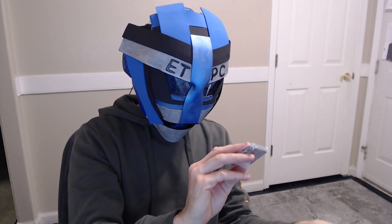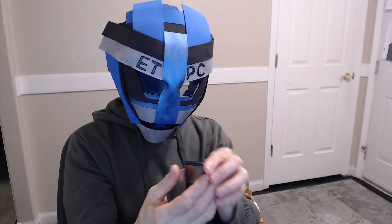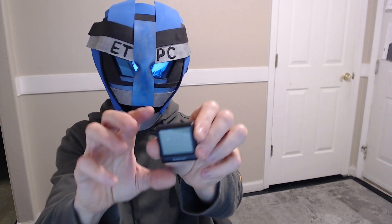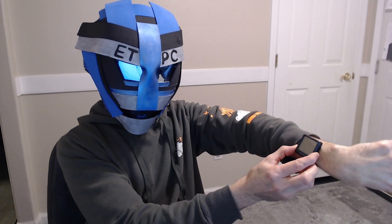So here they are. These little guys here are tiny. It's got a little screen. It's about the size of a watch face if you were to put it on a watch or something.